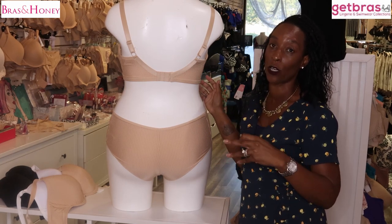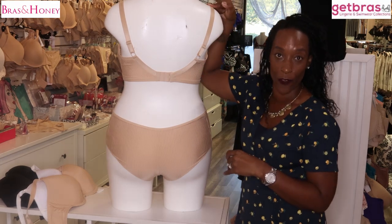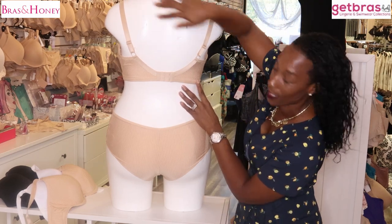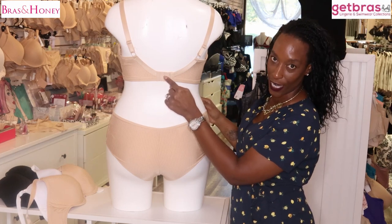The back of this bra has fully adjustable straps from back to front, which is great if you have a shorter torso or if you're a little smaller in height, because sometimes you need to adjust those straps a little further and you have the ability to do that with this bra. The straps are wide-set and it has three rear hook-and-eye fastenings.